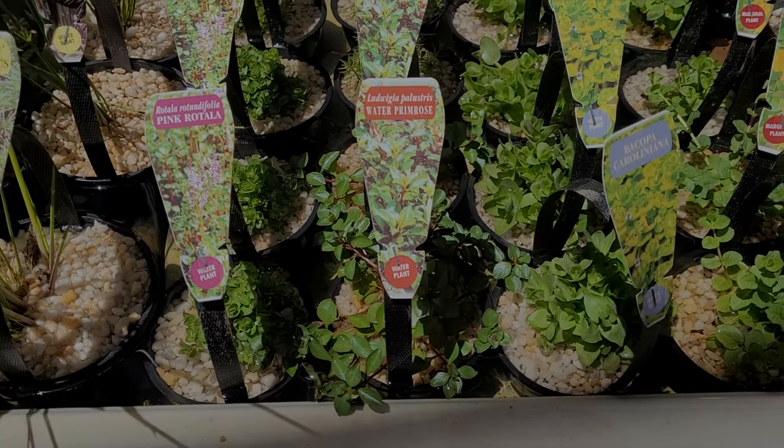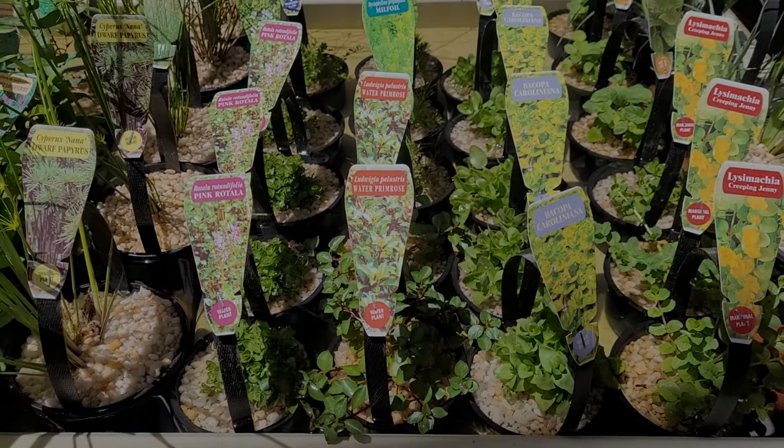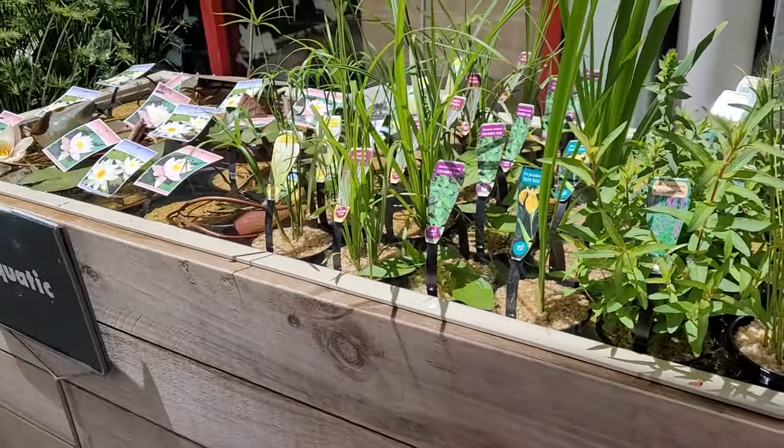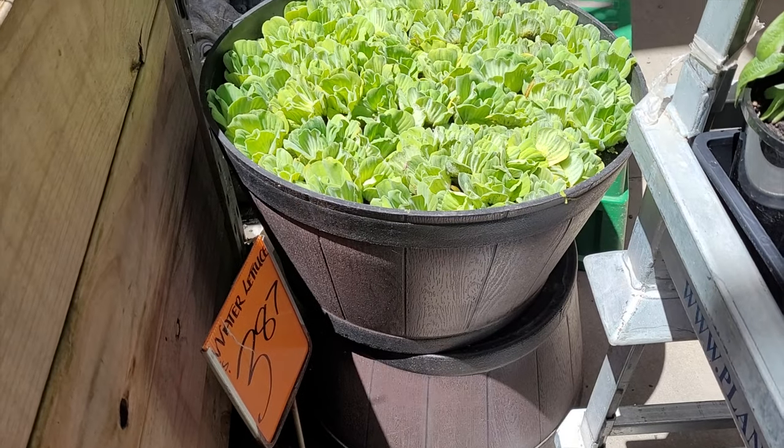After that, I headed out to the garden section. A lot of you may not even realize there are actually pond plants there, and many of them are aquatic plants. You can see here on this footage there are plants like Bacopa and Rotala, which are common aquarium plants. If you're in a pinch and you don't mind waiting for the conversion, you can get some really cheap large pots of Rotala and Bacopa. There's also some Ludwigia that pops up every now and then. You can also get some great floating plants like water lettuce, as long as it's legal in your state.